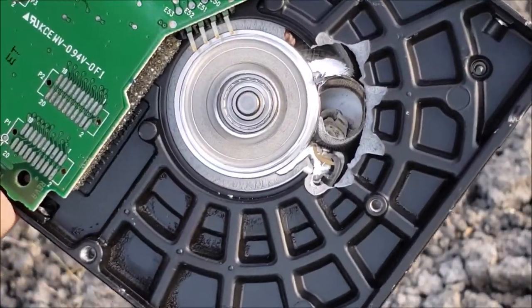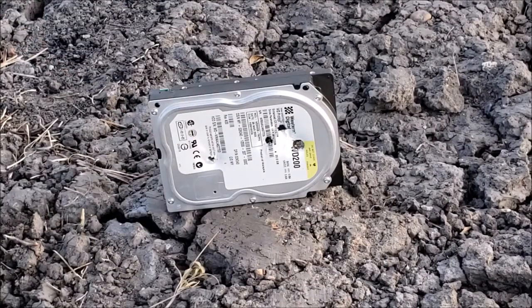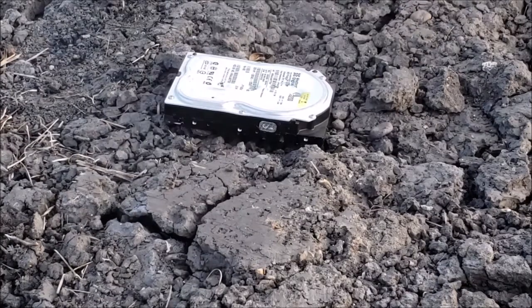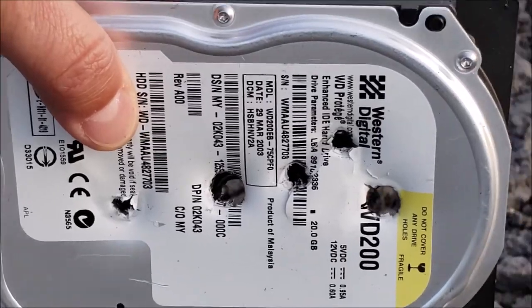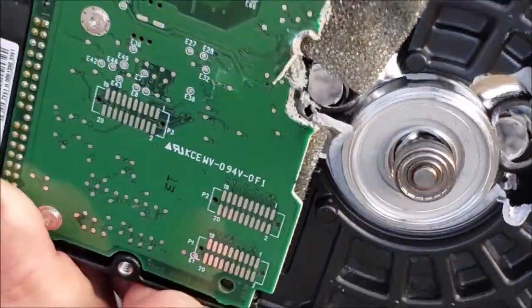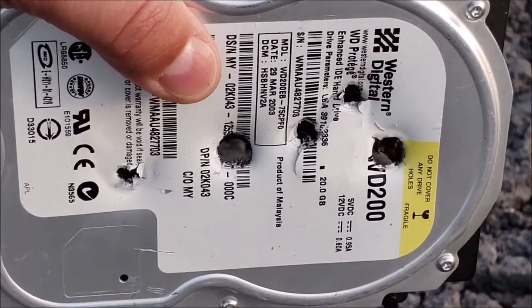That platter's pretty much gone. But I like to overdo things, so let's take out the other side. Definitely all the way through, no problem. Very clean shot in, pretty clean shot out too. And that is how you take care of data on a hard drive.